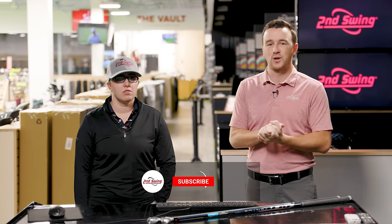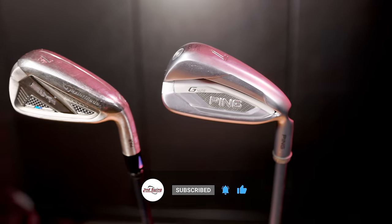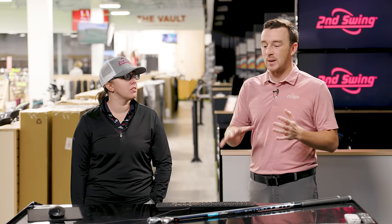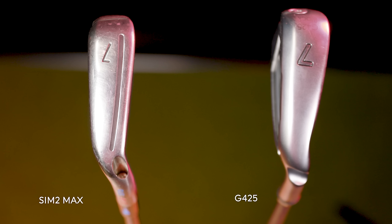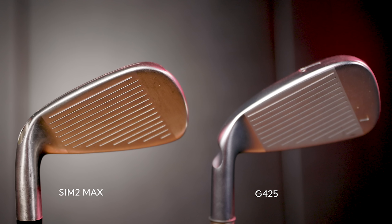The Ping G425 and TaylorMade Sim 2 Max — both really good options in 2021. Moving into 2022, I imagine they'll still be popular, and golfers may get them at a cheaper price than the original new set price. Jackie, you've had all of this year fitting golfers into these iron sets. They fit those golfers that maybe need some help, maybe need some stability in the club head. So what are you seeing from these two irons?